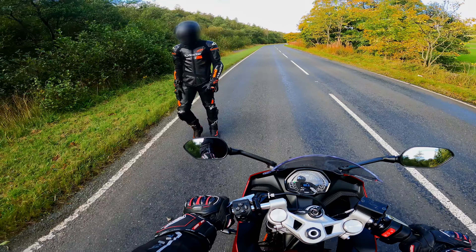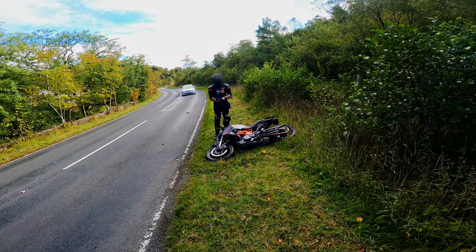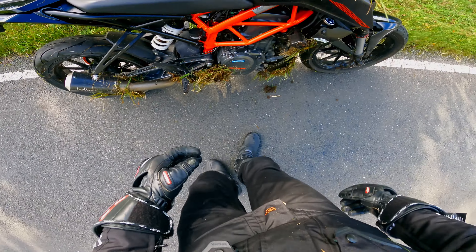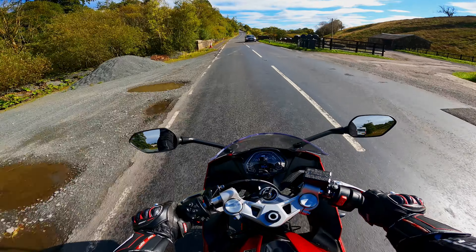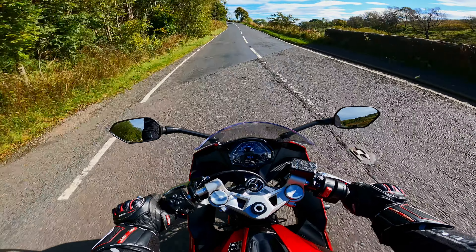There was a moment mid-ride — someone called Alex had a situation — but he's all right, no real damage to the bike, and we can ride it back home.